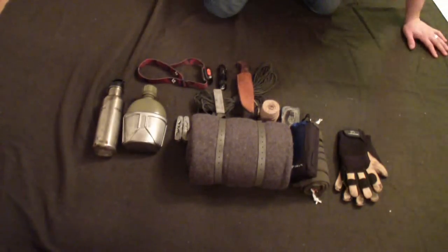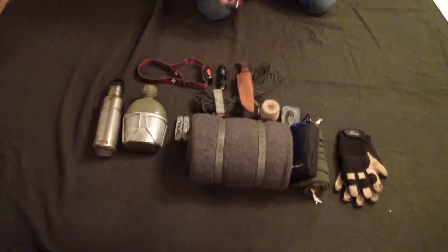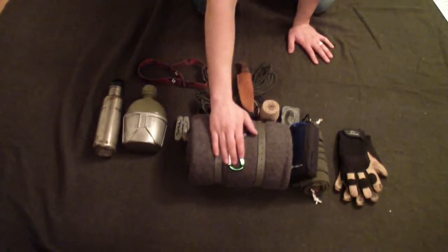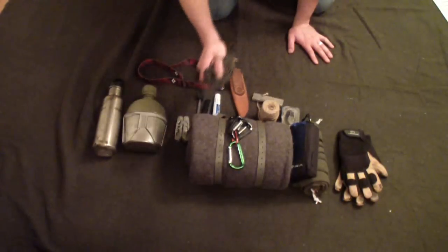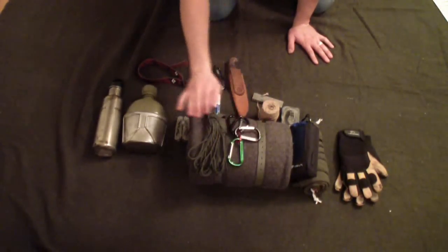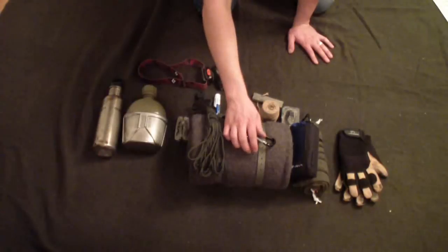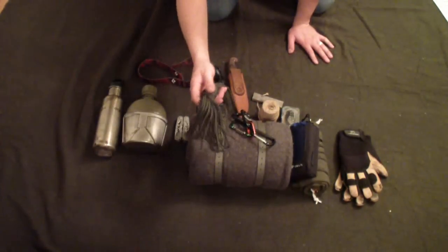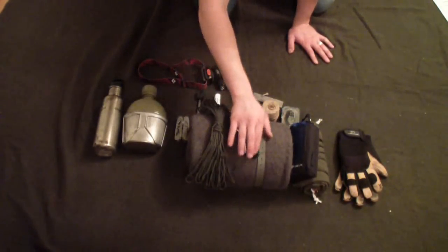Another thing you're going to want in your bushcraft kit is some sort of sharpening stone. This is just a little ceramic stone I carry with me to hone the edge of my cutting tools. It's lightweight and small. I also like to carry some carabiners — great if you're trying to string up paracord around trees.